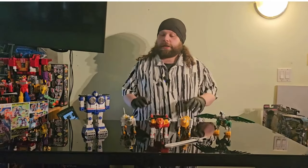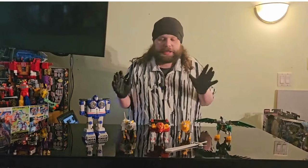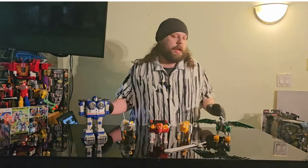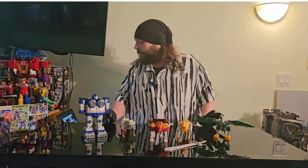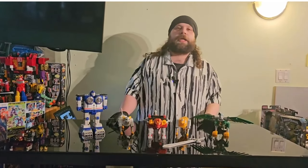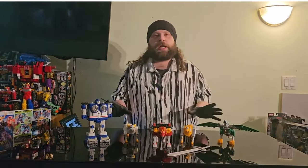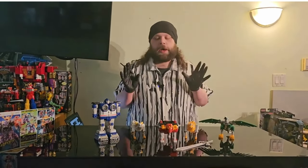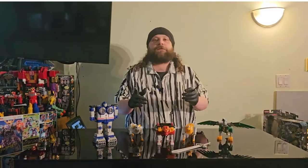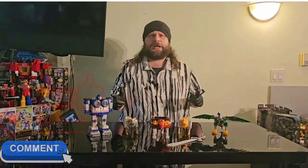Hey guys, Base Shogun here, and today we're going to be taking a look and doing a review on the Lost Galaxy Megazord. This is of course from Power Rangers, all the way from 1999. This is one of my childhood megazords — I think I have the actual one I had from my childhood in storage. Oh man, this was awesome guys. If you like this content, please like, comment, and subscribe, and let's get into the video.